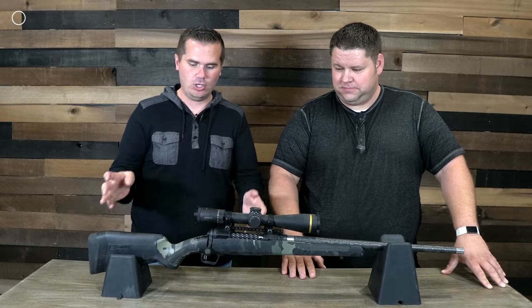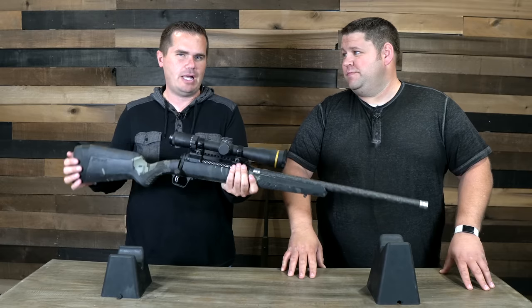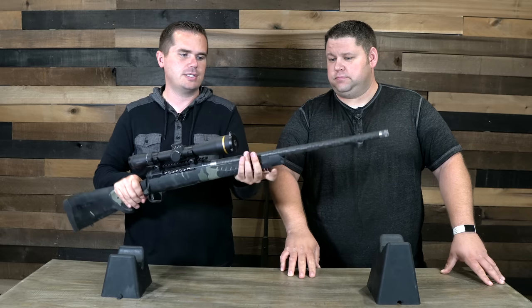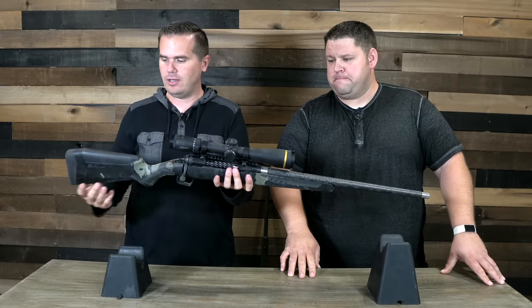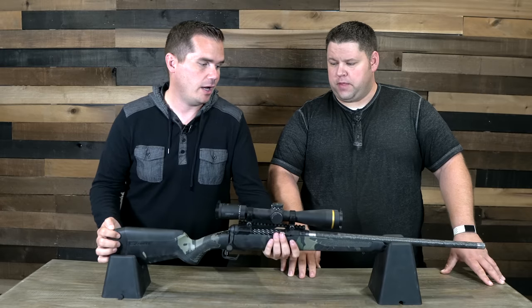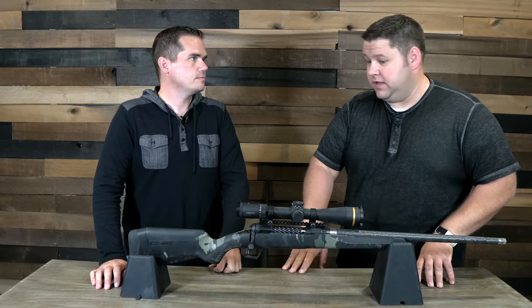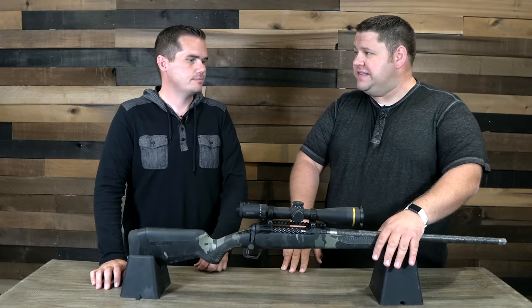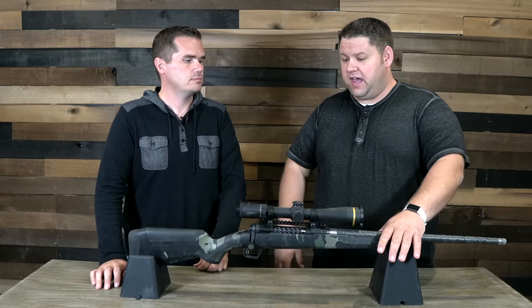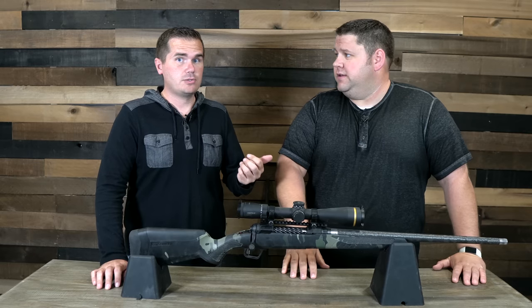We talked about the weight — it's called the Ultralight and it is ultralight. But I'm very interested in the balance, and it just feels perfect. With the carbon barrel, it's not front-heavy at all, but it's not back-heavy either with more of just a polymer stock. They didn't go to a carbon stock on this thing. I felt the balance was quite nice, and out in the field, holding this steady was surprisingly easy. You'd think a real heavy gun sitting on the bag would be better, but I was able to hold this so steady, and I think that feeds into the accuracy.